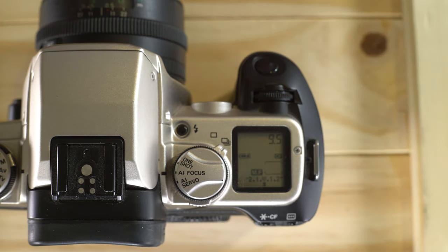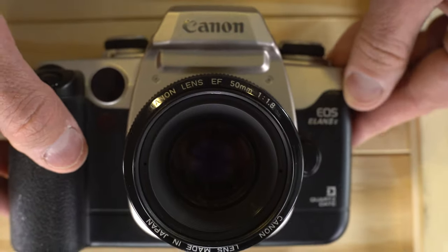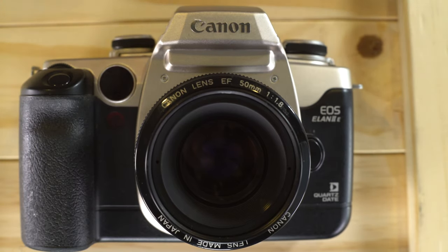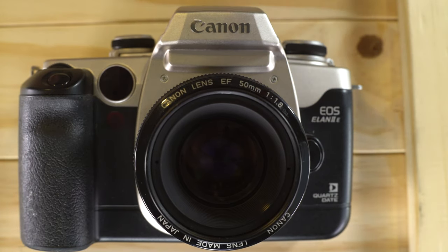And that is it for the Canon EOS Elan 2E — everything we had to cover about this camera. It's a very functional, very nice camera, a bit big and heavy, but it can do a ton of different things. If you're looking for a Canon that can basically fit whatever need you could possibly want, this is a pretty good option. Thank you for watching — please give me a thumbs up, leave any questions or comments below, and I'll see you in the next video.